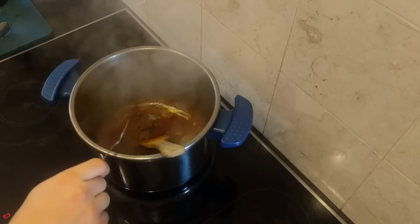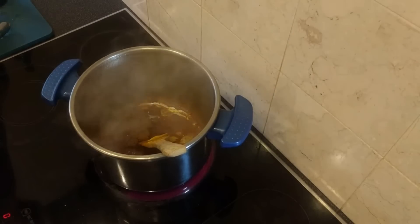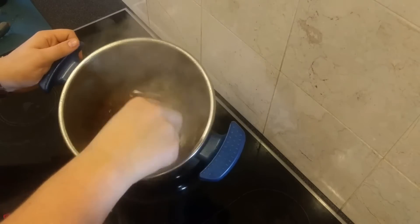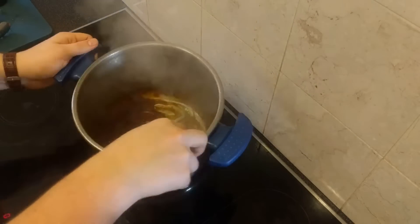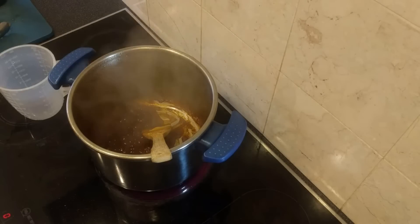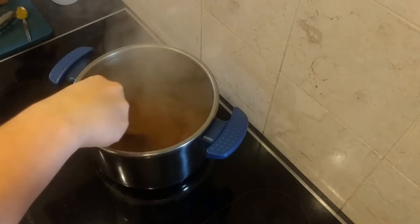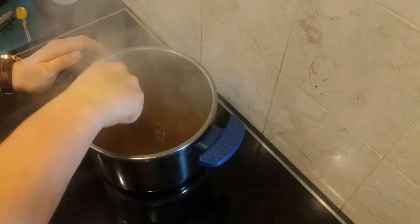To the mixture add a couple of teaspoons of dark brown soft sugar and a couple of teaspoons of good old English mustard. Now we have a really nice thick smoky barbecue sauce, but we want it as the basis of our dish, so add 500 millilitres of chicken stock so the chicken can cook in this sauce in the slow cooker.